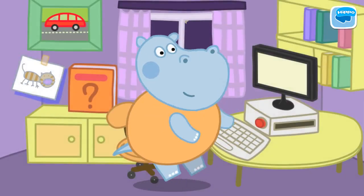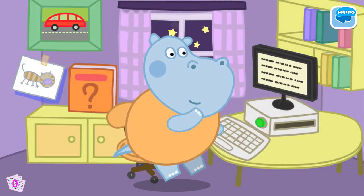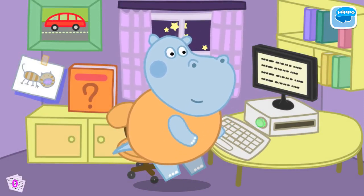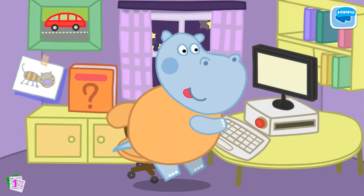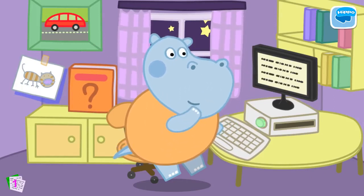Daddy Leo likes to write interesting stories before going to bed. Daddy Leo wrote a new page. We have to print it and place it in the book.